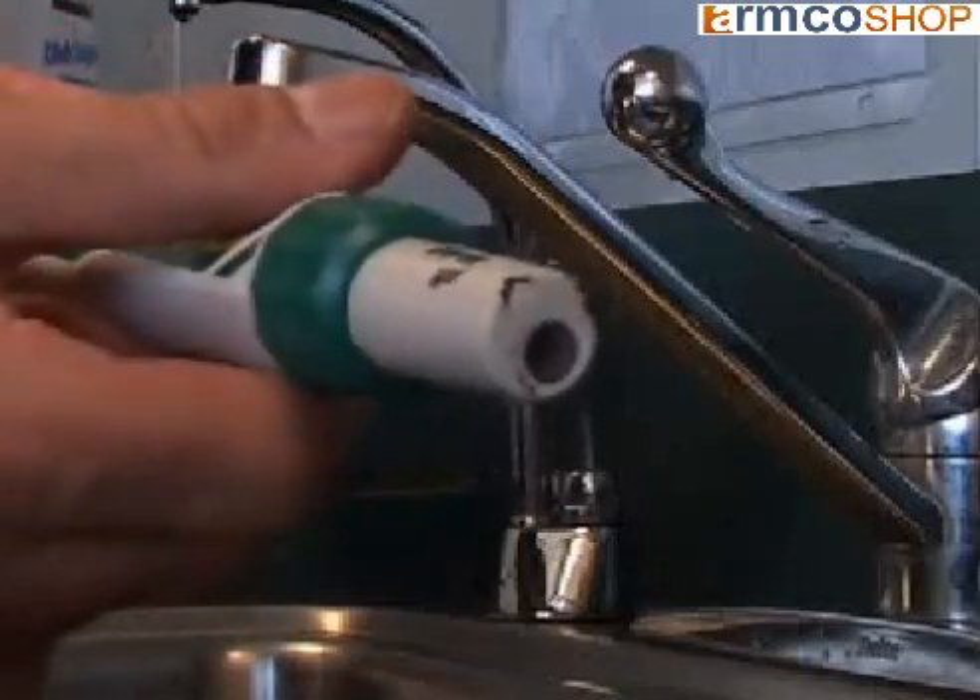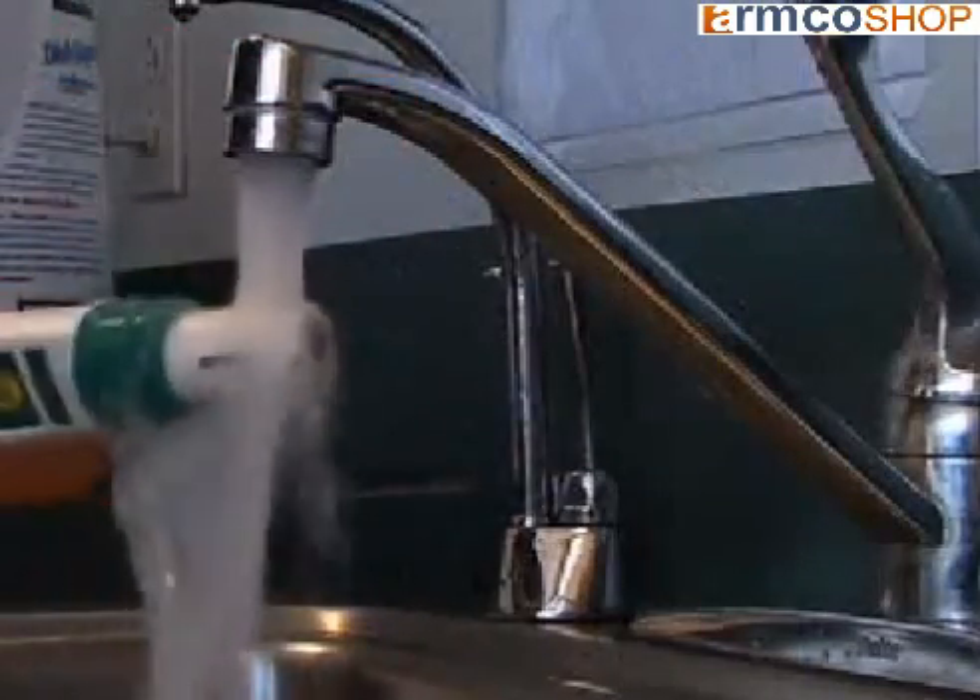To clean, simply rinse the tip with tap water and dry off with a soft cloth or paper towel.